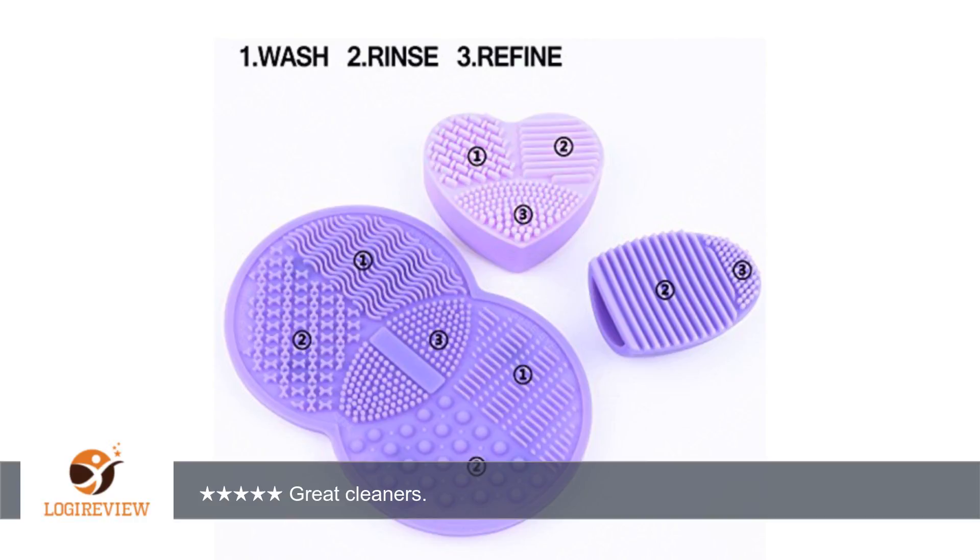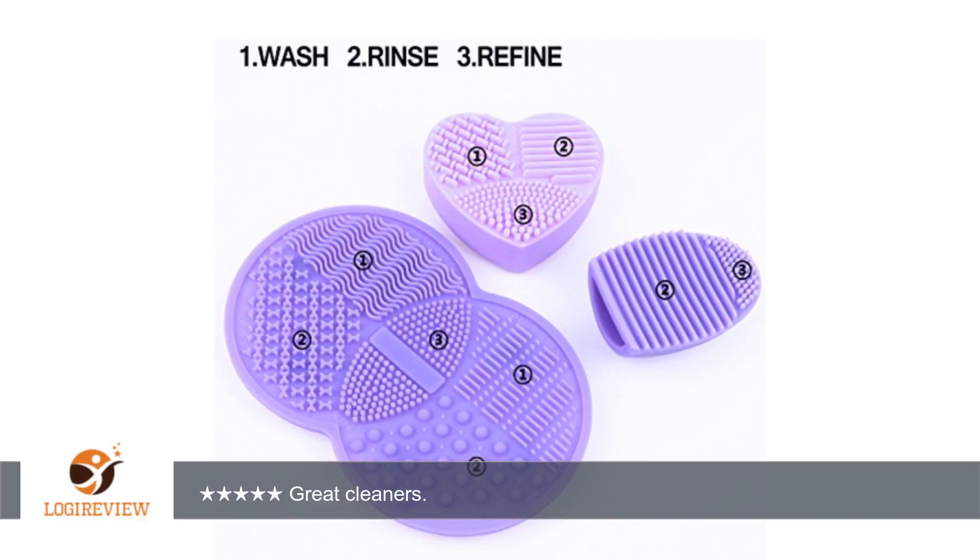If there was any con at all, it was that there were no suggestions in the package as to how to really use them correctly. Not that we need directions for everything, but I wasn't quite sure which one to use on which brush. The package has three different sizes.